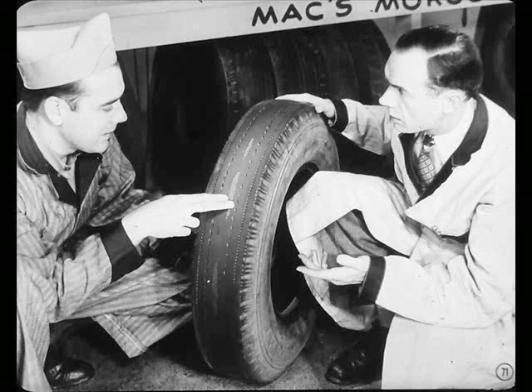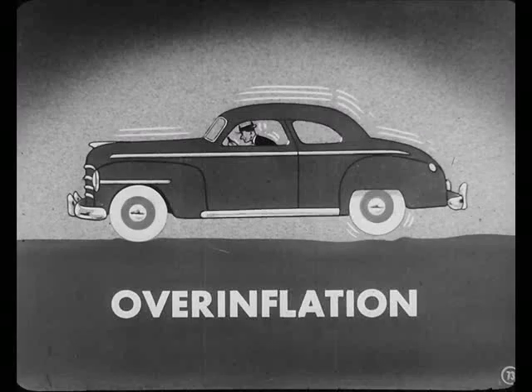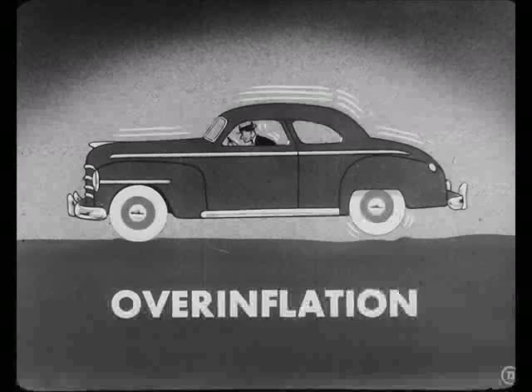Probably every one of these tires here in the morgue would still be running if the owner had known exactly what was causing the wear. For example, take a look at this tire. Well, that's overinflation wear, isn't it? Yes — the pressure in this tire was so high that the tread bulged out and wore off down the center. You see, Joe, overinflation gives you a hard ride. If the tire's greatly overinflated, you'll get less mileage.